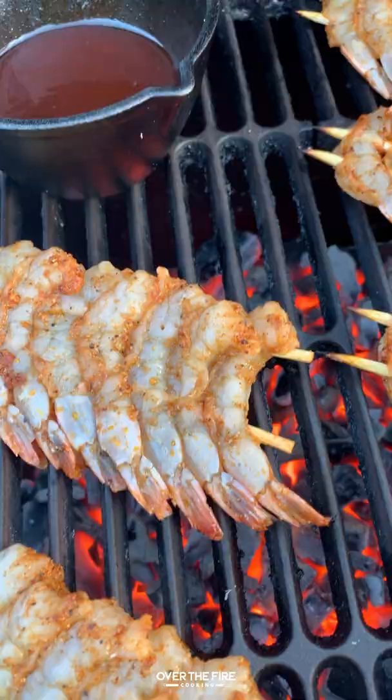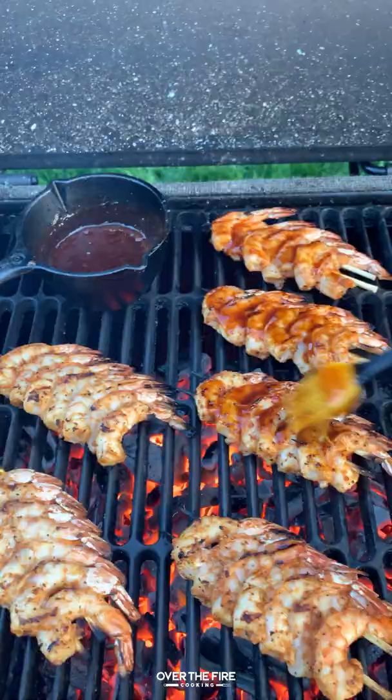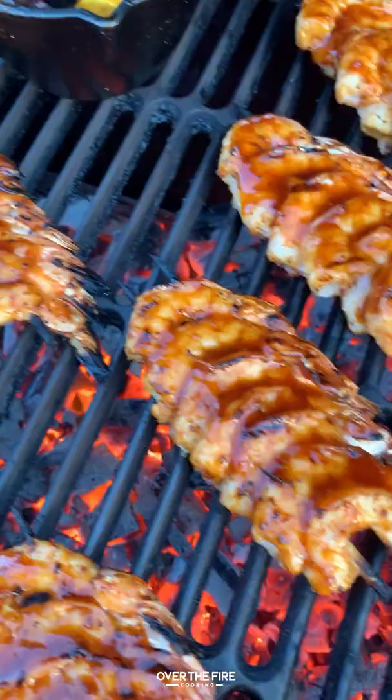Cooking these guys at 450 for about a minute and a half per side. Once the first side is done, we're going to flip them over and get that honey sriracha barbecue sauce and glaze one side of these shrimp until they are lathered in that beautiful spicy yet sweet barbecue sauce. Cook them for another minute and a half, pull them off, let them rest for a second, and we're going to dive right in.